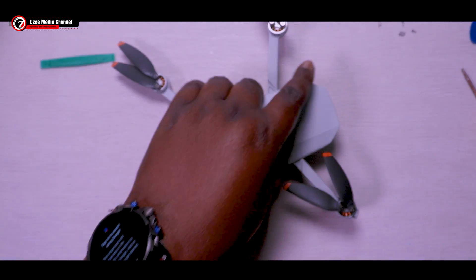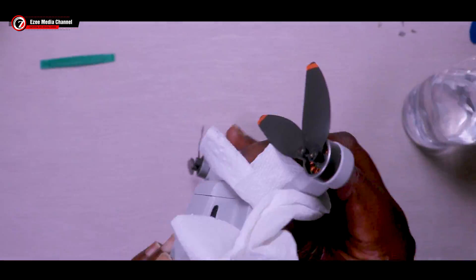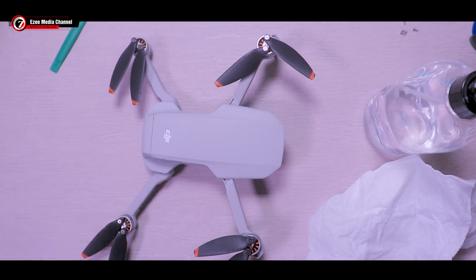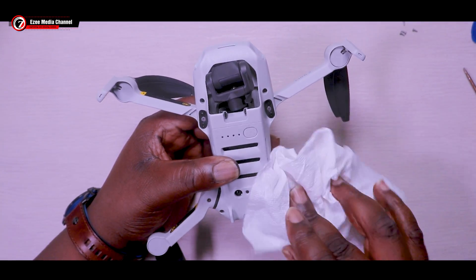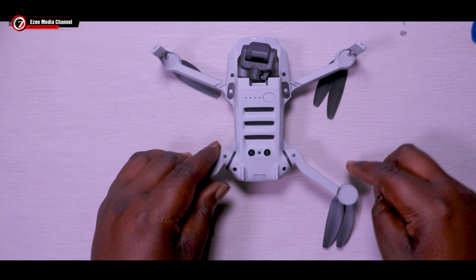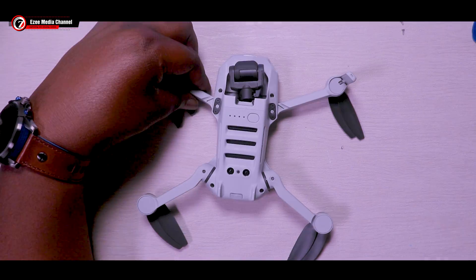One of our subscribers asked how to clean the drone — it's very straightforward. Get an alcohol-based liquid like IPA, which is about 99% alcohol. Just spray it on the drone and get a paper towel to wipe it through. The drone is clean and brand new again. The person I bought this drone from told me he flew it just once before it crashed into the water, which is why he sold it to me for 70 bucks.